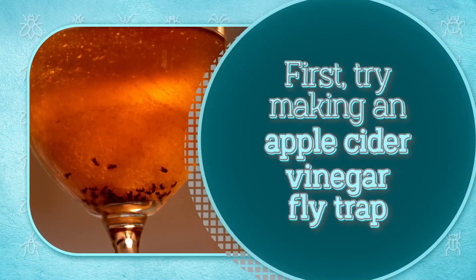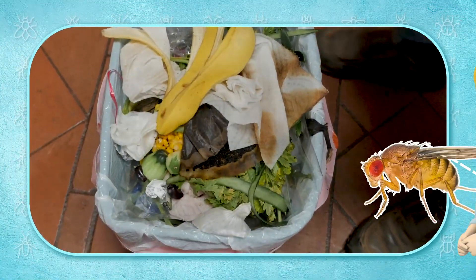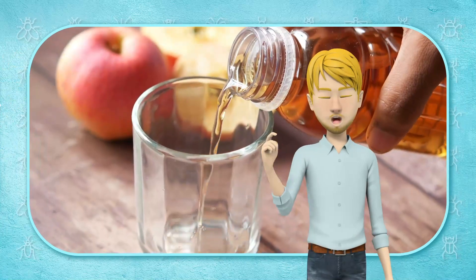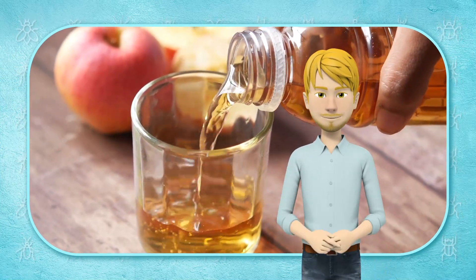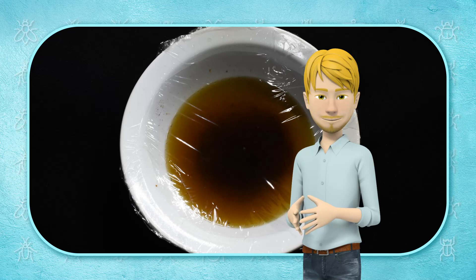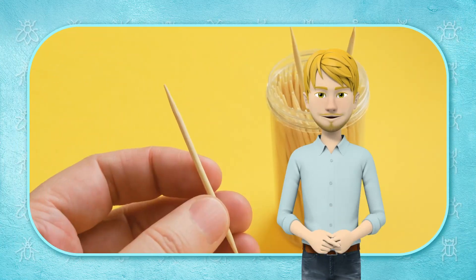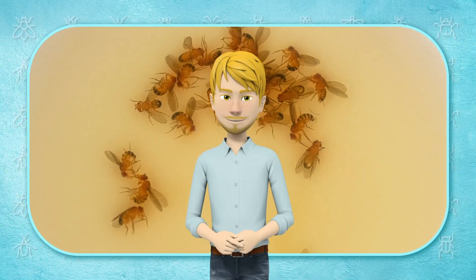First, try making an apple cider vinegar flytrap. If you have a fruit fly army hovering over your trash can or over your fruit bowl, you can eliminate the swarming by simply putting a little bit of apple cider vinegar in a cup or a bowl. After placing the apple cider vinegar, apply plastic wrap to the top. Use a rubber band to hold the plastic wrap in place. Make a few tiny holes in the plastic. Although they'll crawl inside, the flies won't be able to escape the container.